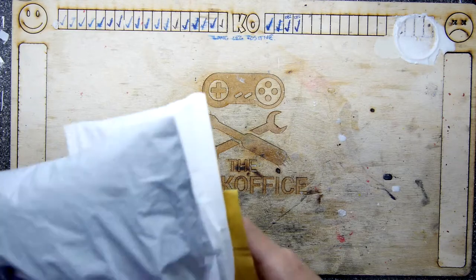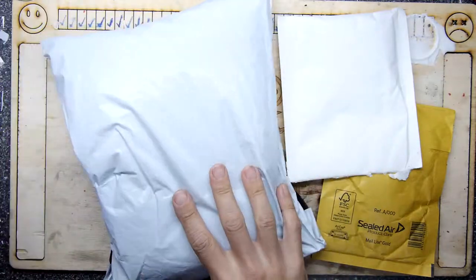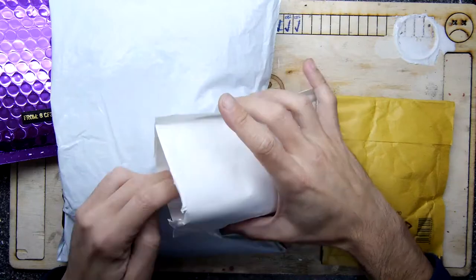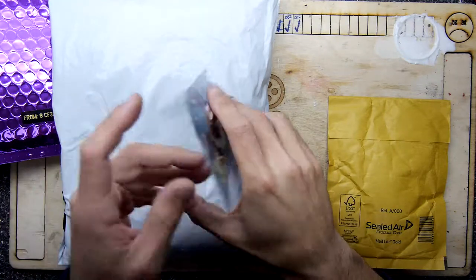Hi, I'm Andrew Armstrong and welcome to the Backoffice Teardown Lab. Today's video is a postbag video because a bunch of posts came in and I like to go through the post — some of it's interesting and it gives you an idea of what's coming up in future videos.